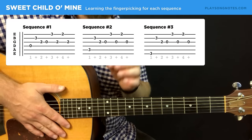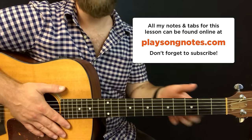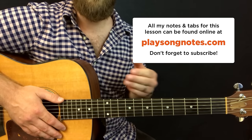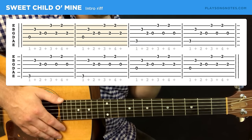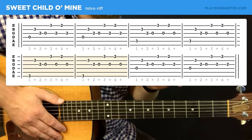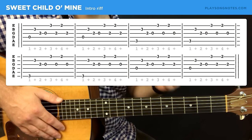I implore you — check out my website, get the tab, print it out, work on this, watch this lesson again, because it is tricky. But basically you take those building blocks, put them together, and you have the entire thing: play the first sequence twice, then the second sequence twice, then the third sequence twice, then go back to the first sequence twice, and repeat the whole thing.